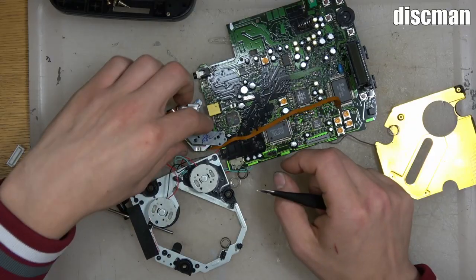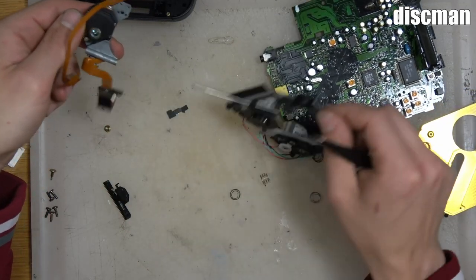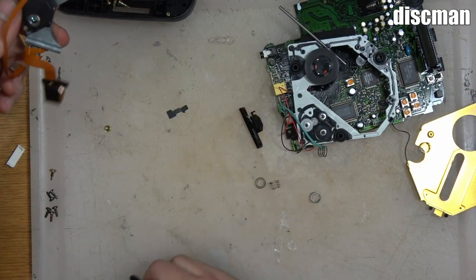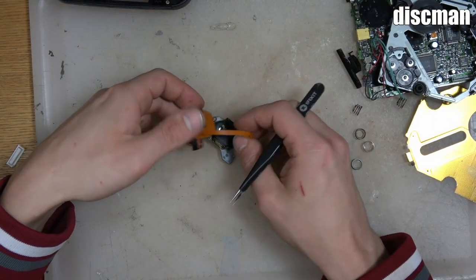And there you go — a brand new laser for a TurboGrafx CD, right there from inside of a Discman. Now let's pop it into the TurboGrafx CD.